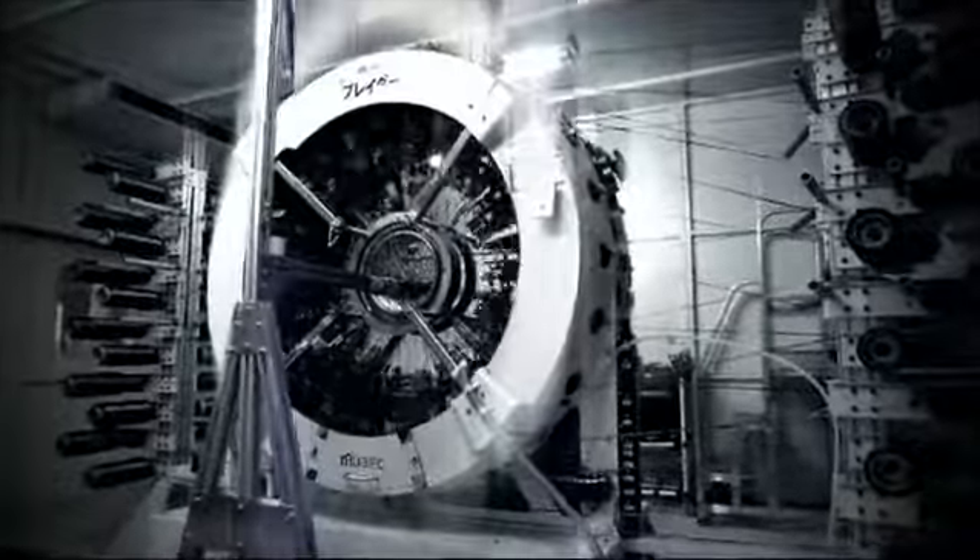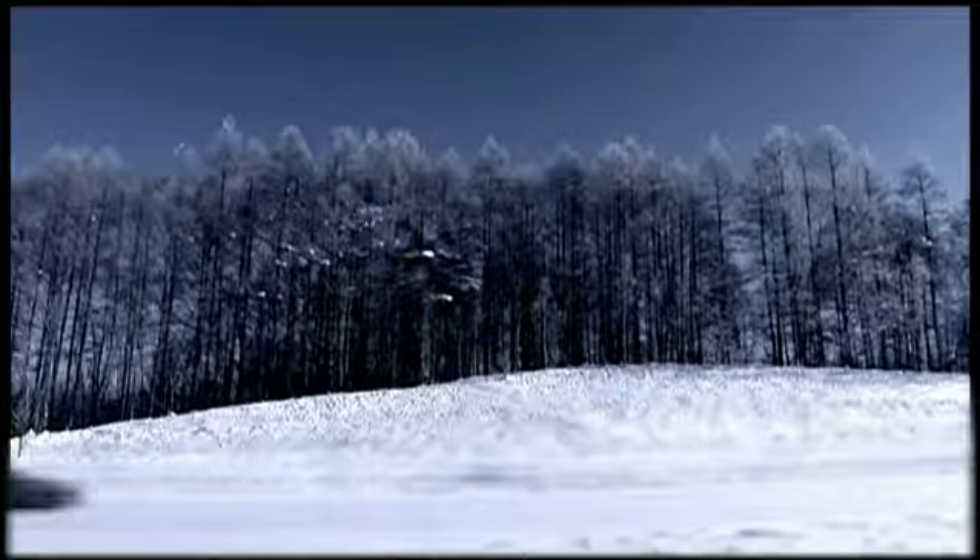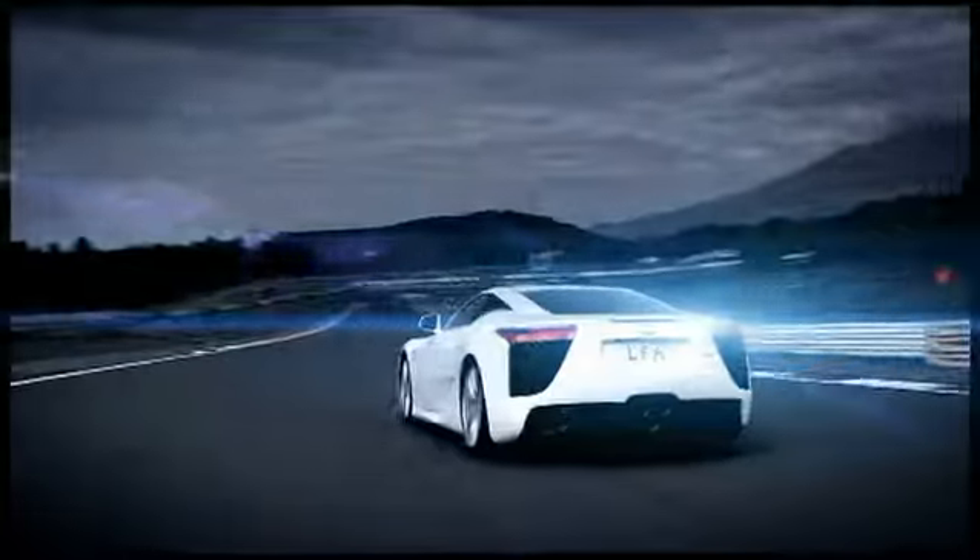Using carbon fibre developed and produced in-house, they rebuilt the body even lighter and stronger. Until it was re-completed, re-revealed, re-tested and remarkable.